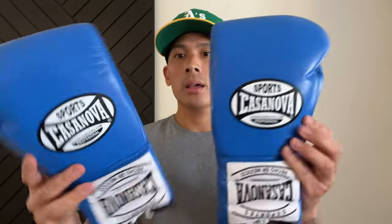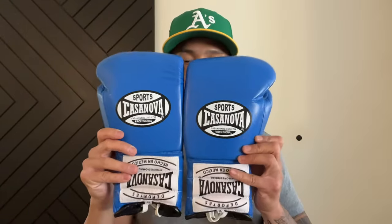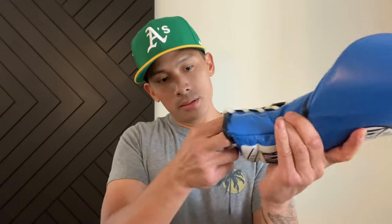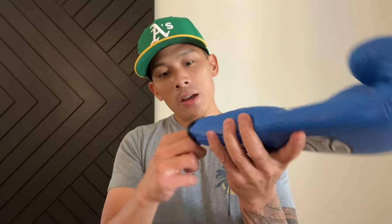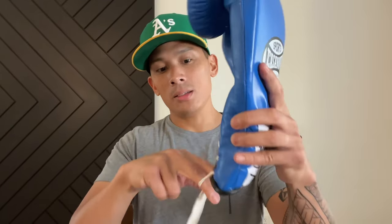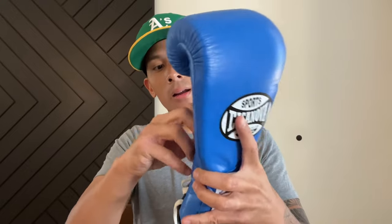Okay, just got everything open. It says Casanova Sports, CasanovaBoxing.com — Professional, Deportes Casanova. My first impressions are that these are definitely a Pakistan-made glove — they look very Pakistan-made. I'd venture to say that if they were smart, they would not have a tag on the inside saying made in Mexico. Maybe they have a tag and remove it when they get it from the supplier, or they don't. I'm going to check the inside and see if there's anything there.